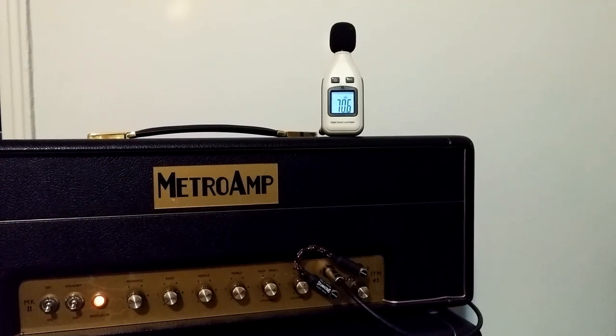I've only had this thing for a day or so. Here are my settings — I hope you can see them alright — for a pretty gnarly driven tone.